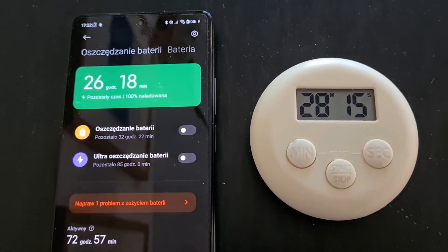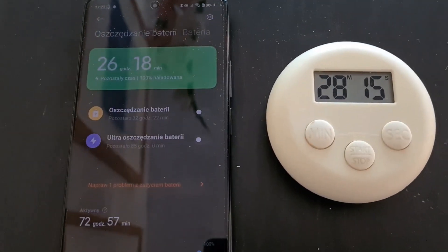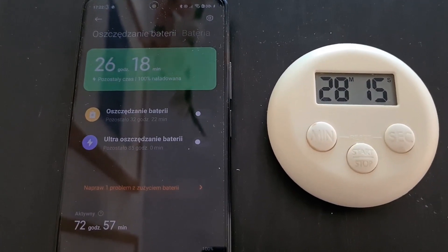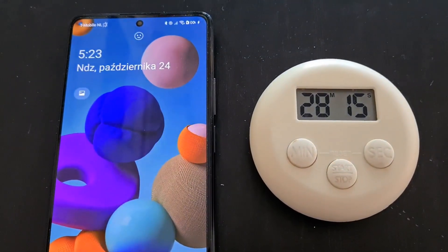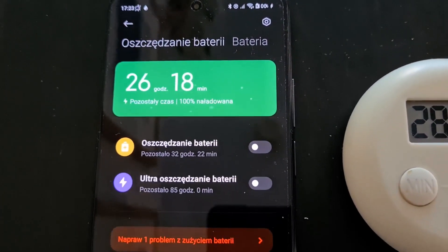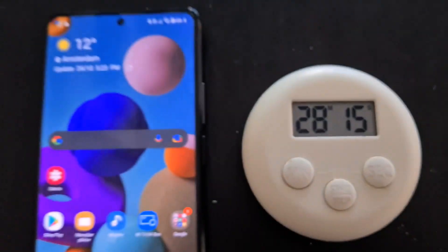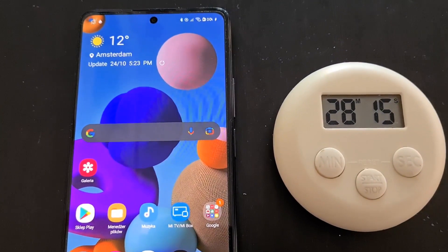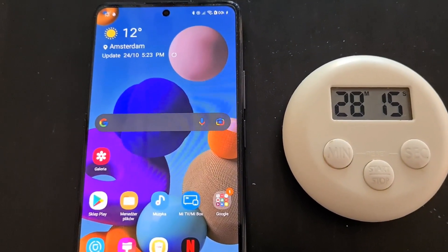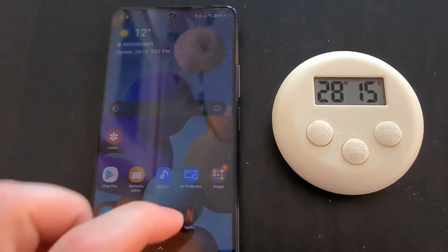For me it was 28 minutes and 15 seconds. As I said, I was interrupting the charging since around the 17-minute mark, turning the screen on and off to check progress, and I think that interferes with the super-fast charge. But anyway — 28 minutes for a 5,000 mAh battery. There's nothing else as fast as the Xiaomi 11T Pro. Thank you very much and see you soon in the next challenge.